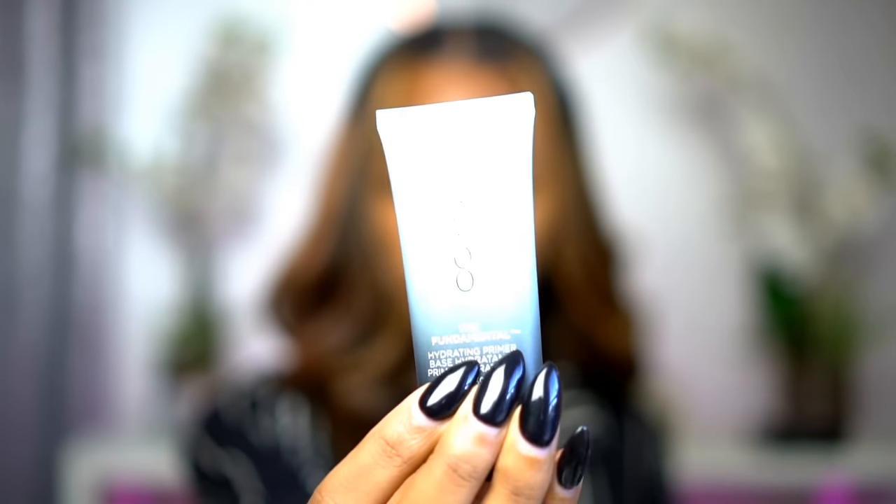I'm going to go in order of how I would normally do my face and show you all the products I'm going to use for a full face. I have the Fundamental Hydrating Primer. The packaging is nice, I like the color of it. There are more primers in the line but I'm only trying this one. It's okay that it's hydrating — I have oily skin but I live up north where it's cooler and the air is much more dry, so my skin does need hydration. It's not a bad thing to use a hydrating primer if you have oily skin — it might actually help balance your skin and make you less oily.